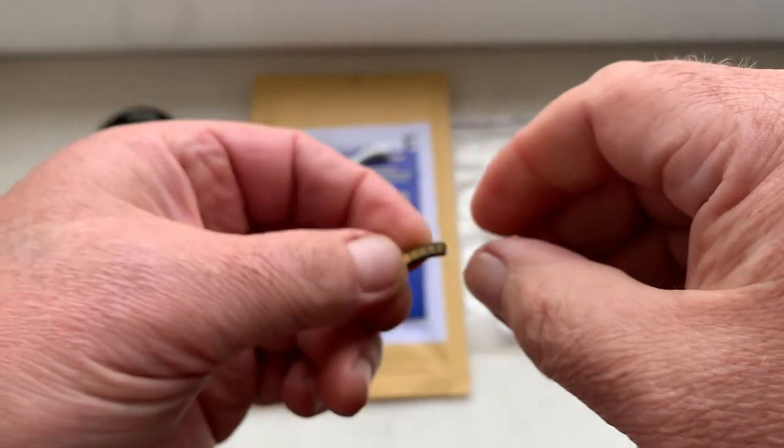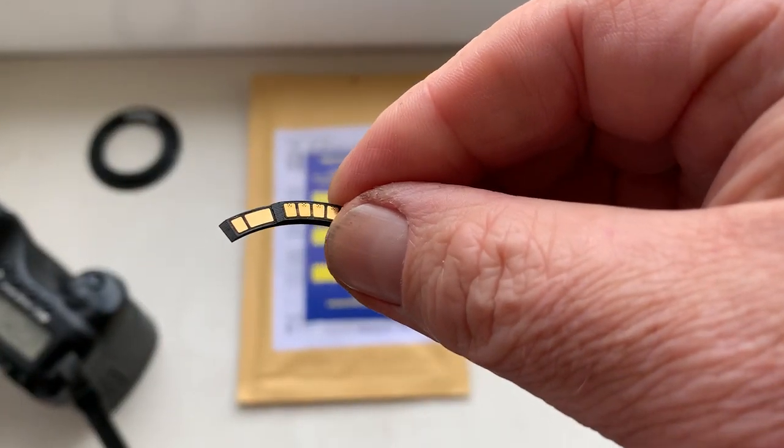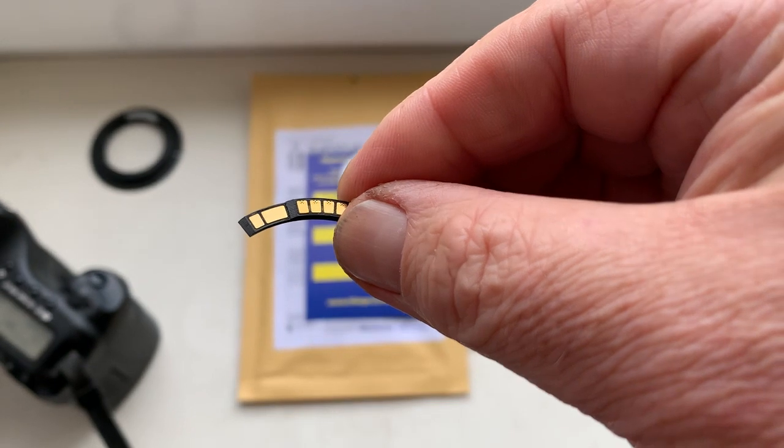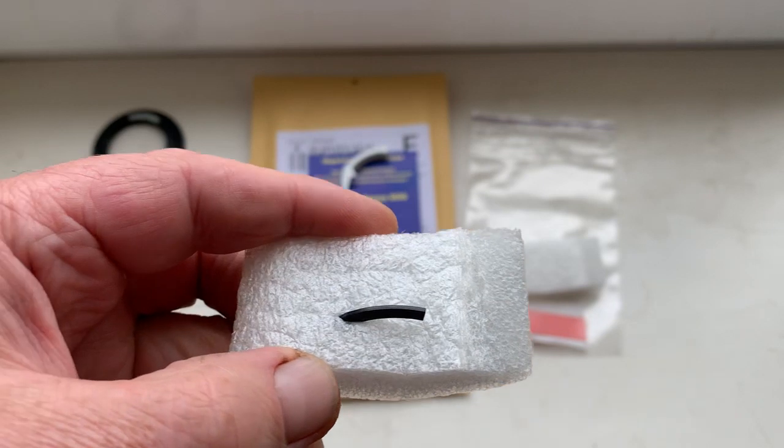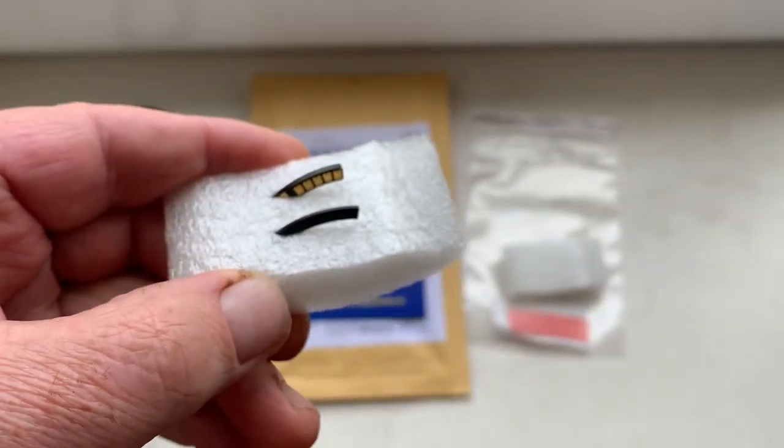Now I will package your chip and send it to you today. This is the special plate, and this is the chip.